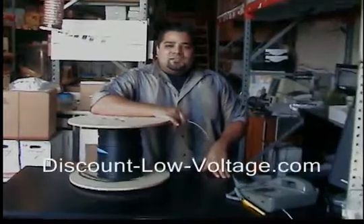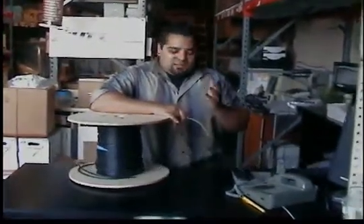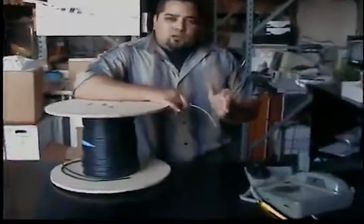Hello and thanks for visiting. Today we're going to talk about the six-strand indoor-outdoor fiber optic cable.